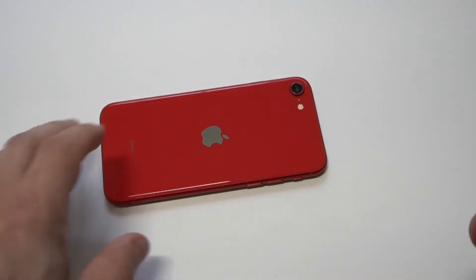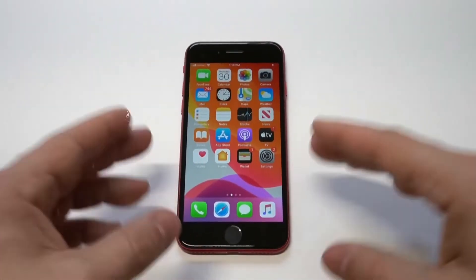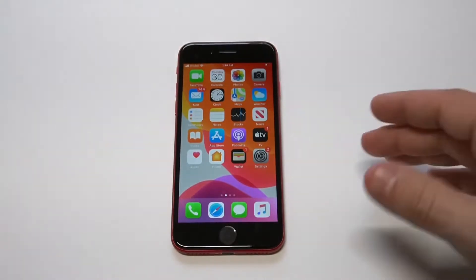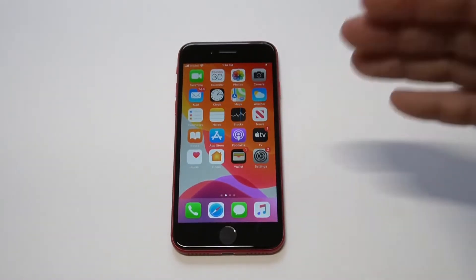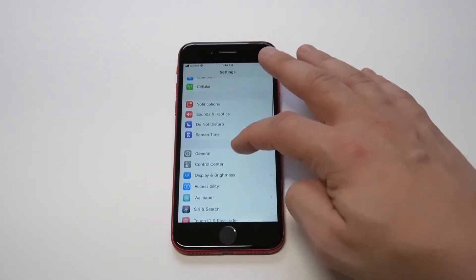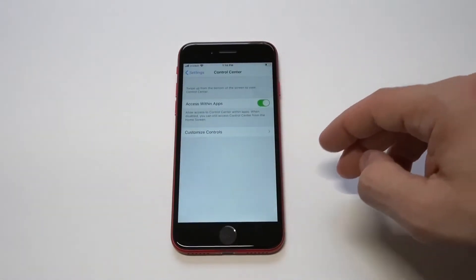The first method is the one that comes pre-installed on your phone, but the reason I'm going to move away from it is because it is somewhat glitchy. Anyways, in order to get this to work, you need to go into your Settings, then click on Control Center.